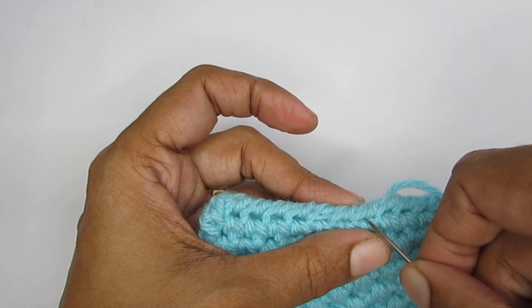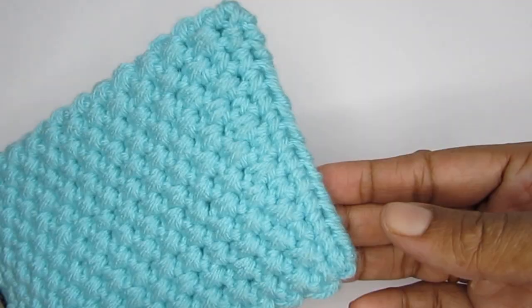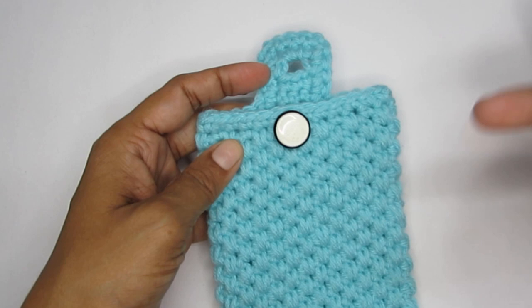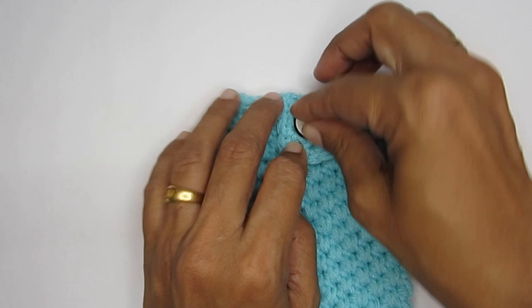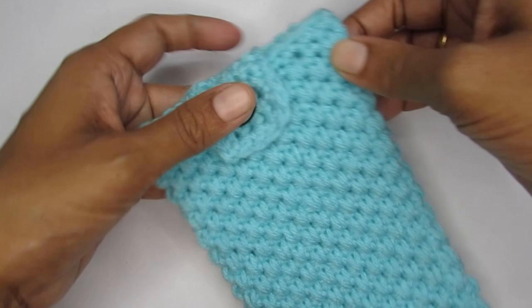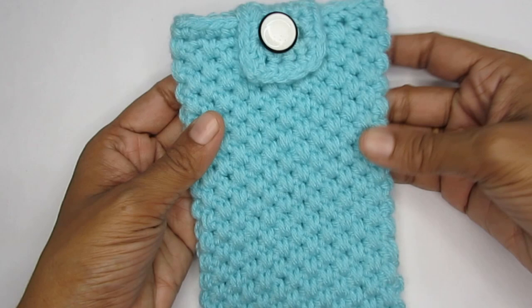Here I have stitched this end completely and I have also attached a button using a normal thread and needle — the pouch is done! If you want, you can add cords to it — I do have a tutorial on how to do a very simple cord — and then attach it to the ends and use it as a sling bag. That was the tutorial on how to do this pouch bag. I hope it was helpful. If you found this video helpful, please press the like button, and if you're new to my channel please consider subscribing. If you're making this pouch, please tag me on Instagram or Facebook — I'll leave my social media links in the description box. See you in the next video, until then bye bye, thank you for watching!